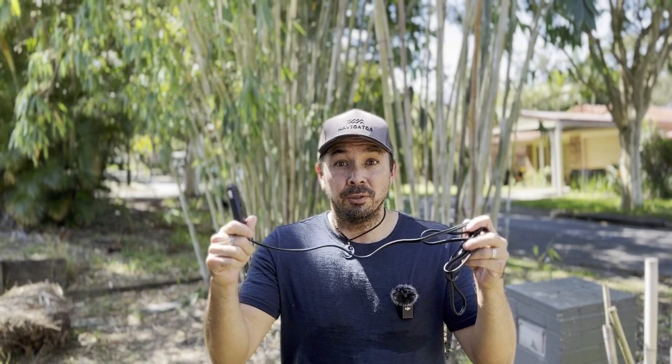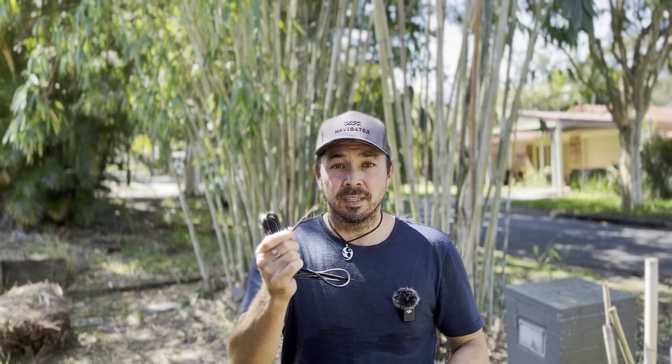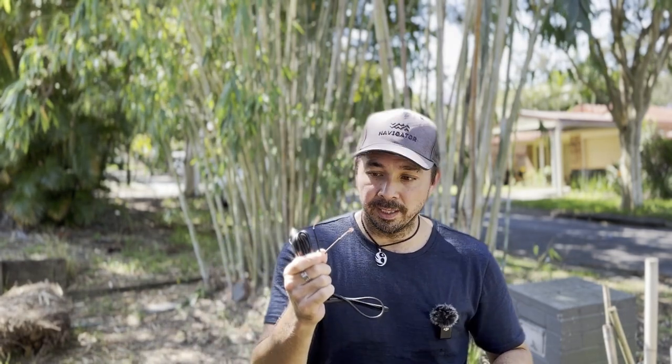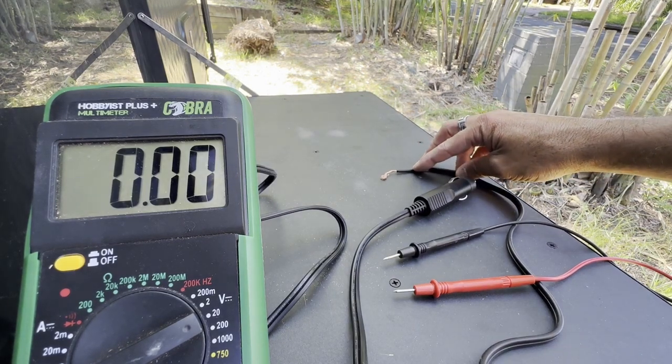If you're like me and you like to reuse, recycle, and save money, you've probably got a bunch of these lying around from previous purchases. You're probably wondering how to tell which is the positive and which is the negative — the first thing you'll need to do is use a multimeter, which will tell you which is positive and which is negative.